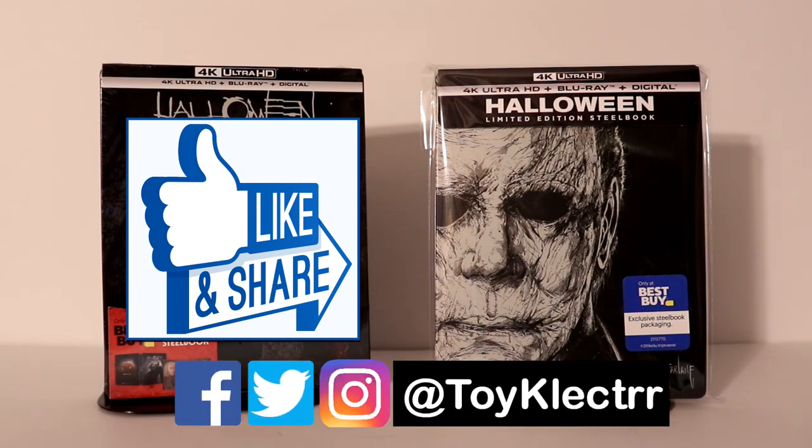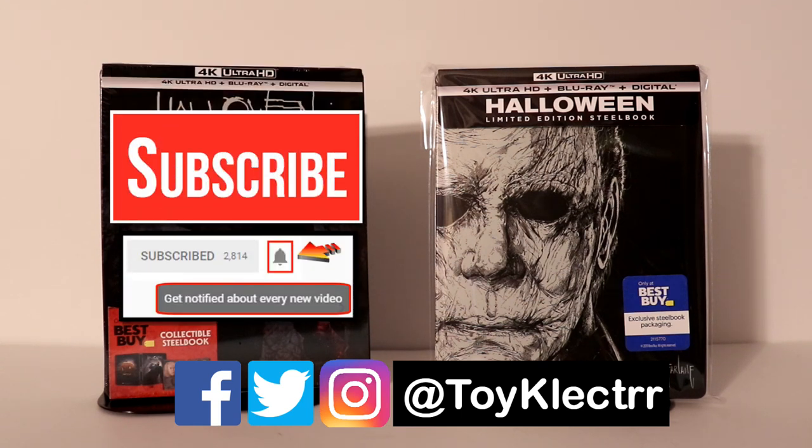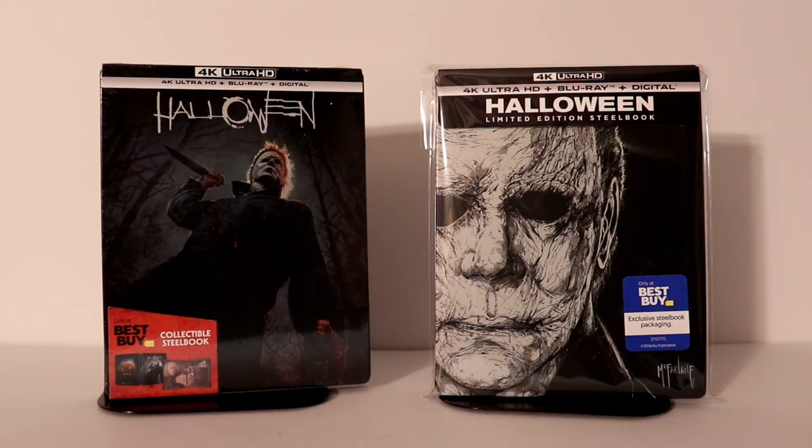If you haven't found me on social media, I'm on Facebook, Twitter, and Instagram. If you haven't subscribed to my channel, I'd really appreciate it if you'd subscribe, and please remember to hit that notification bell so you can be notified every time I upload a new video. Thank you very much for watching, and we will see you next time.